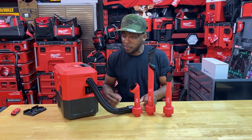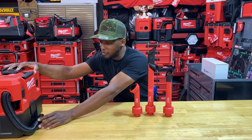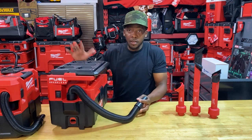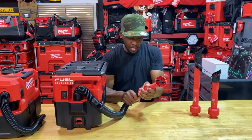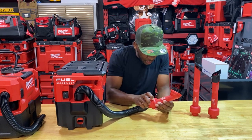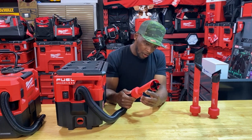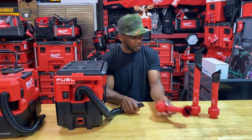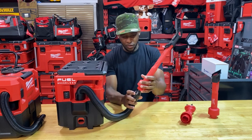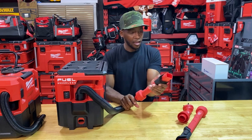Let's grab the Pack Out vac to verify — I think the hose sizes are the same. Here's the M18 Fuel Pack Out vac. Stabbing it in — yep, exactly the same, very snug fit, very durable. I'm looking at the seam and pushing against it with a lot of force and not seeing any splitting at all. All three accessories fit the Pack Out vac just as well as the M12, which confirms the cross-brand compatibility.